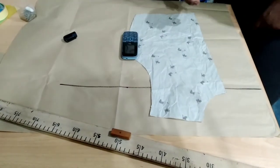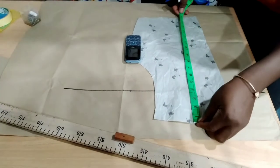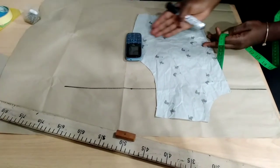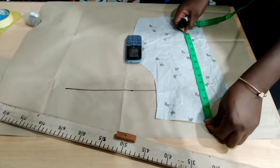This basic bodice I made, this top, stopped at the waist length. This is a half-court blouse. It stopped at the waist length, so we're going to be working into this. What you do is from your shoulder to your desired length, where you want your cowl to sit.